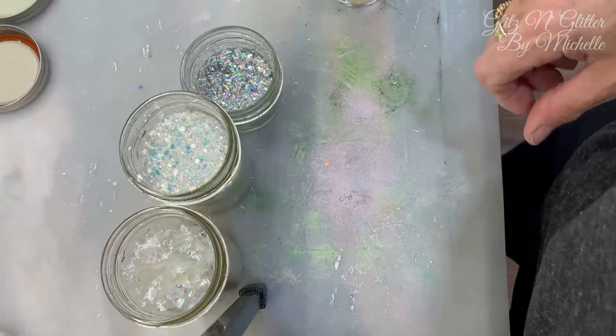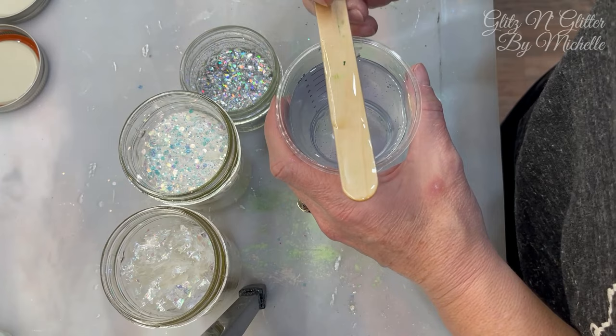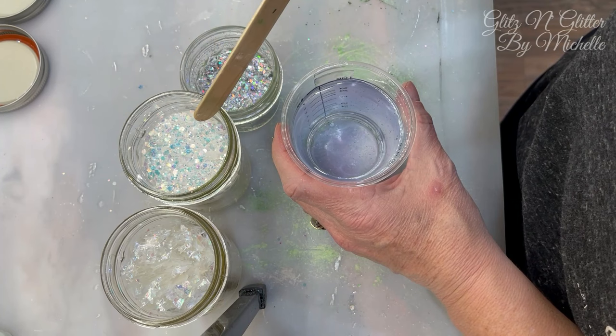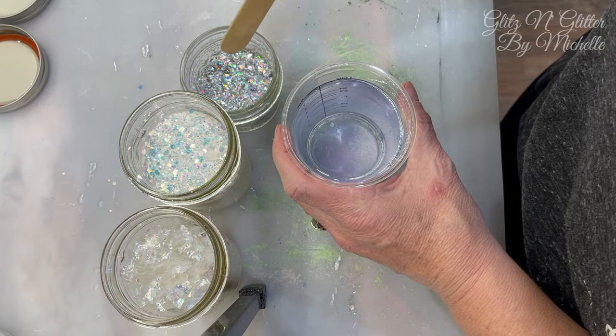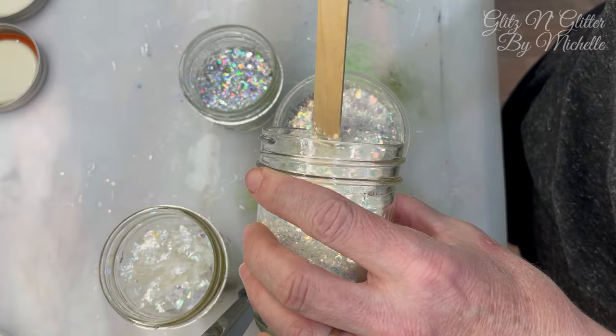I mixed up eight ounces of resin because apparently that's what it takes — I had that written on the mold. I'm going to mix in several different glitters. This was the original one I wanted, then I wanted some of this one, and then I thought that one would be pretty too. So I'm just going to dump them in until it's pretty thick. I don't want this to be transparent; I want it to shine.